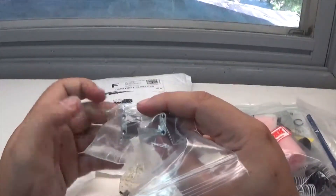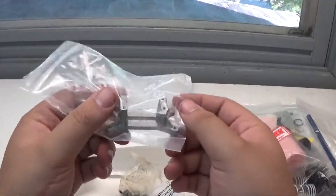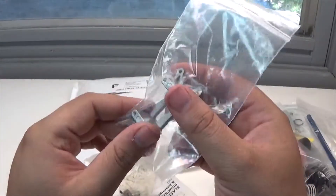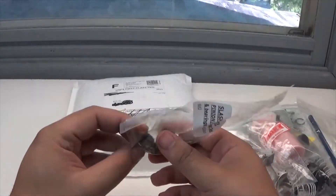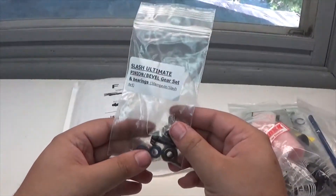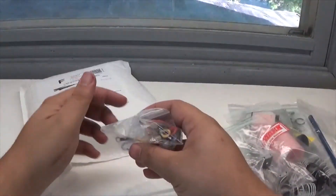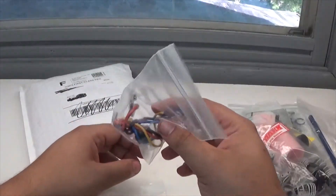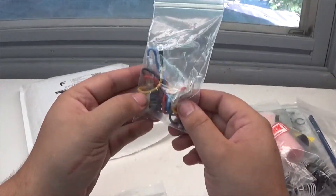We also have an engine mount kit — that's always nice to have. And then we have the rest of the pinion and bevel gear set. This is freaking awesome. And then we have a new easy start system — you know, I break them all the time, especially the blue wire, so it's so nice to have more of these.